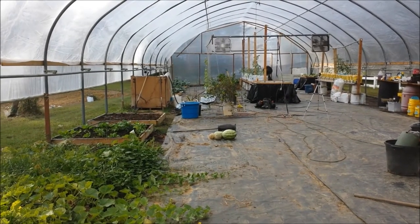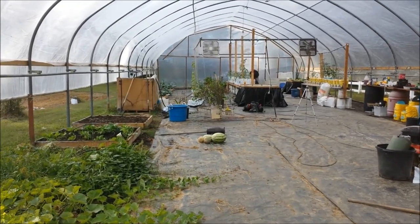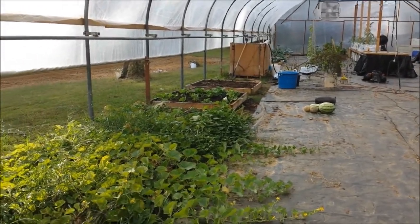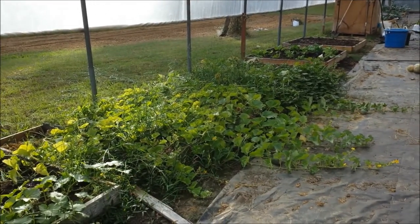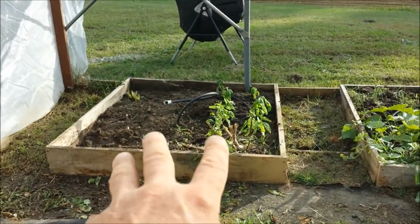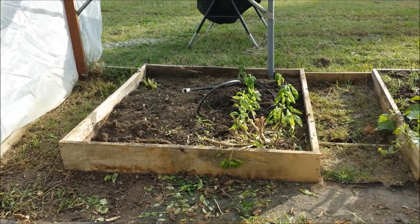Hey everyone, I'm in phase two or three — I'm not even keeping track — of preparing this greenhouse for fall. The beds are looking better. I've still got a bunch of weeds I need to get out of these cantaloupe. This one's looking a little better. I did get the herb bed cleaned up. I've got to put some more compost in.